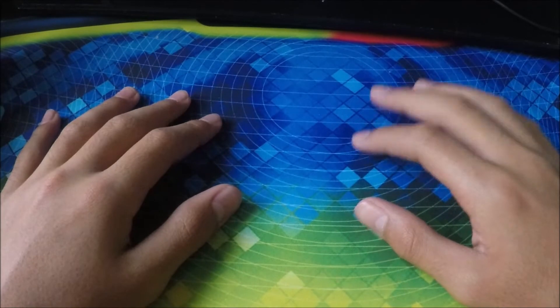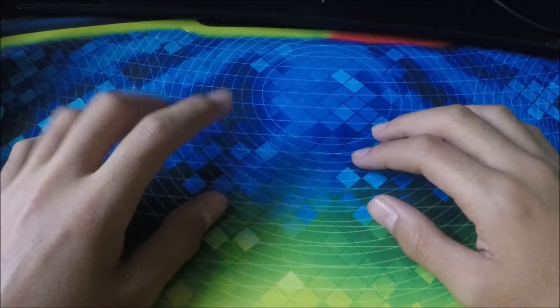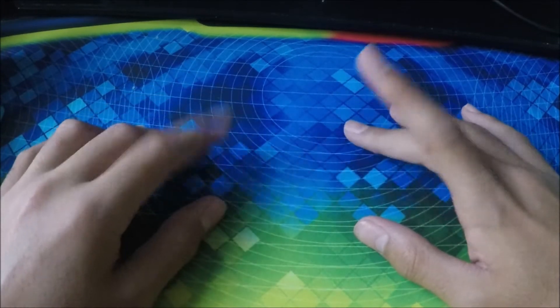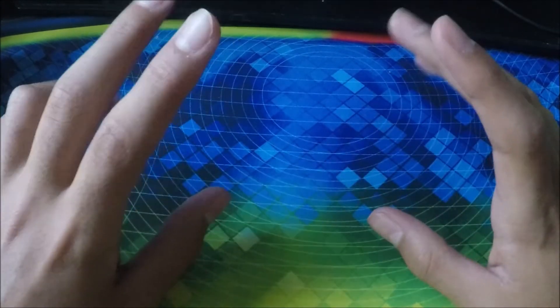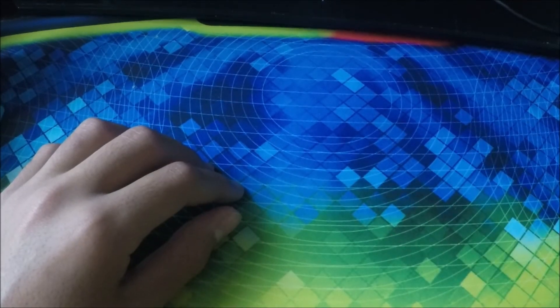Those are all my cubes for today. Hope you enjoyed this video! If you guys want me to review more cubes, just let me know — like, comment, and subscribe, tell your friends, everything. Thanks for watching, see you guys later.